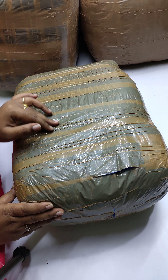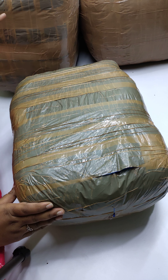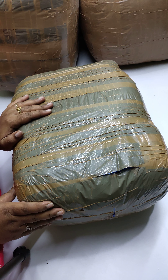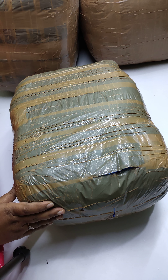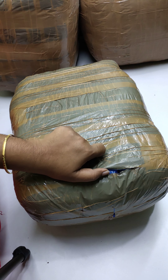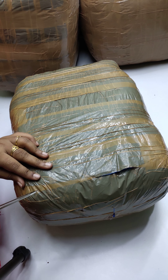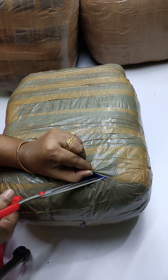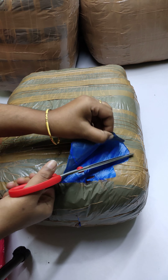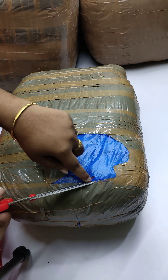Assalamualaikum warahmatullahi wabarakatuh. Welcome to my channel. This is my unboxing video. I have a collection of my unboxing videos and I will share the collection.